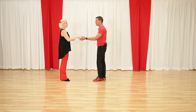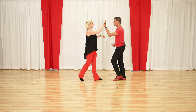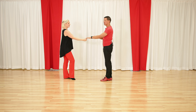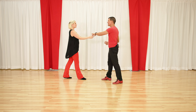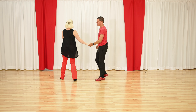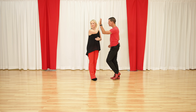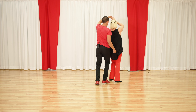The second combo is going to be the sugar tuck — that's where I raise my hand on counts one, two, three and four, five and six. You'll notice my hand ends up on top. So the natural one you'll want to lead after that is the right side pass. So we have sugar tuck and the right side pass — that's the next combo.